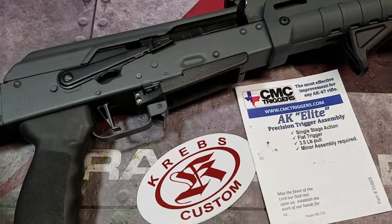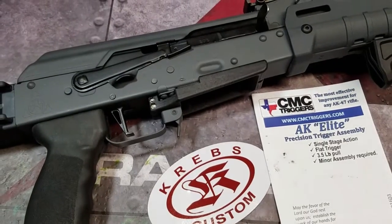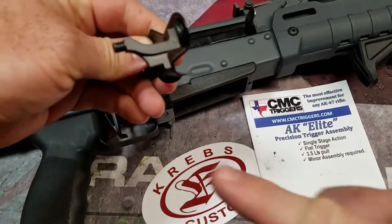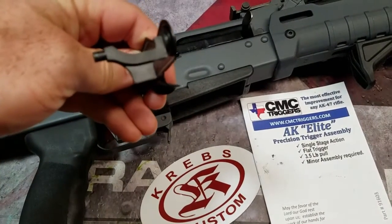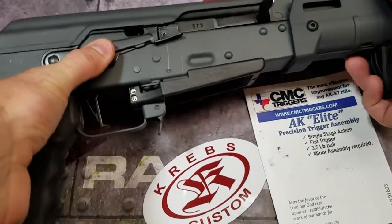However, I contacted Krebs and lo and behold, they offer a version specifically for this trigger. The old version looks like this — you can see the gate's been cut out. The new version looks like this — it's got a fuller gate. So, now that that's installed, it works just fine.